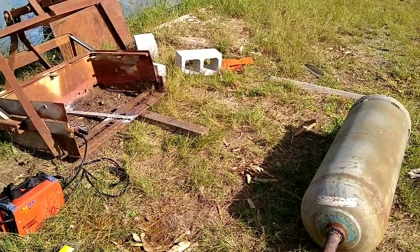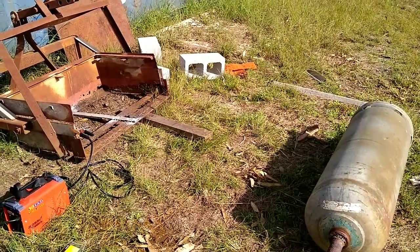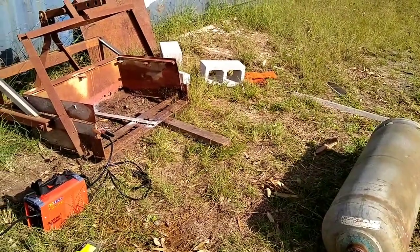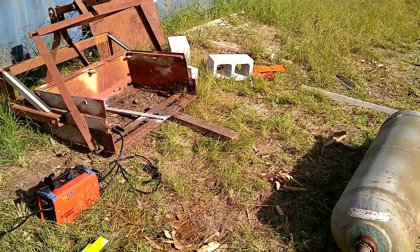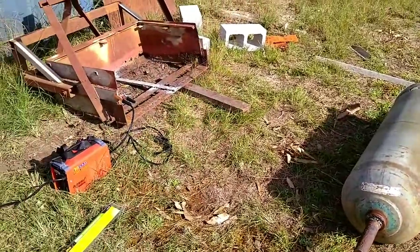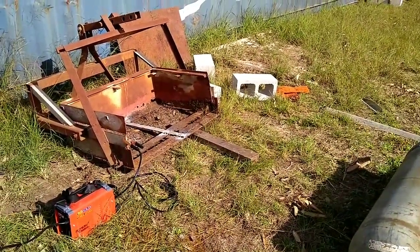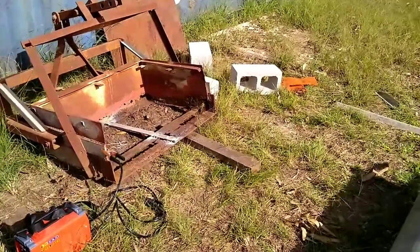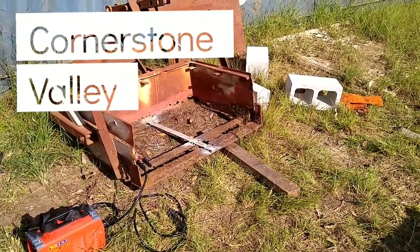I'll test it out on a smaller log before I try to use a whopping big one to see how it handles, and then we'll go from there. We are expecting another 100mm of rain in the next four days so I won't be doing too much then unfortunately. The welding is subpar — I will not be showing you close ups of the welding. Shrimpy would be screaming at his computer telling me what I should have been doing. It certainly wasn't the way he trained me to weld, but dirty paddock welding is dirty paddock welding.